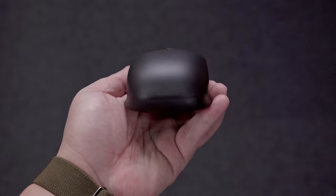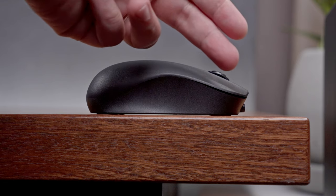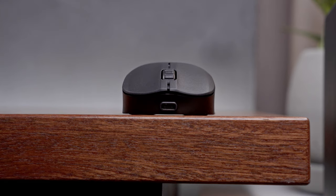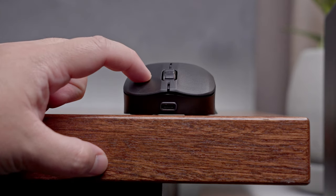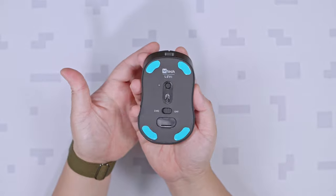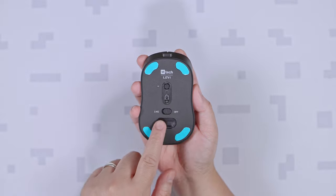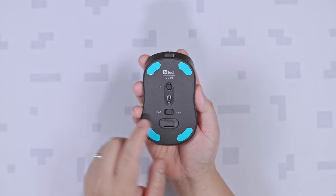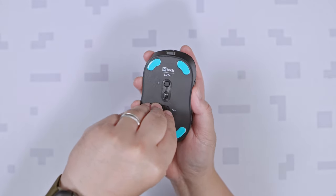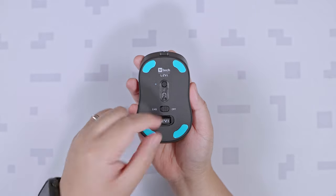We'll talk more about this when we discuss its shape and comfort. Looking at the right side, we pretty much have the same design, just without the extra buttons. Flipping it in front, you'll get a better understanding of its overall shape, with a fairly normal height for the primary buttons. And lastly, turning it over at the bottom, we have the PixArt PMW3370 sensor, the DPI adjustment button with the small LED indicator beside it, the power switch, the 2.4GHz USB dongle tucked inside a compartment, and 4 PTFE gliders.